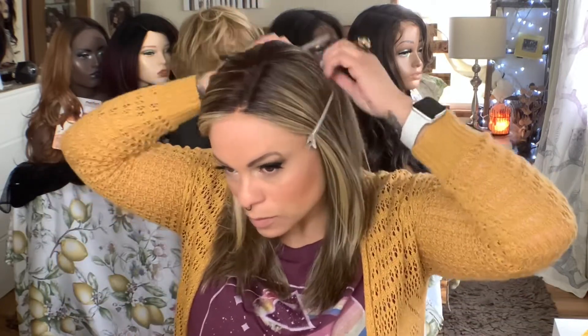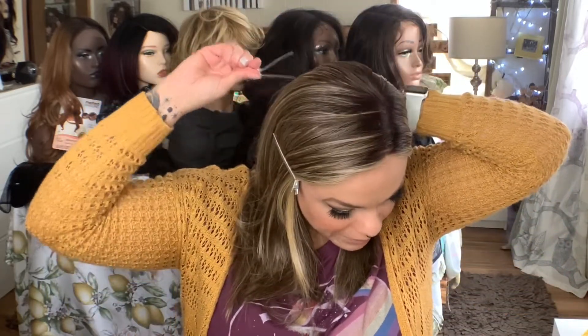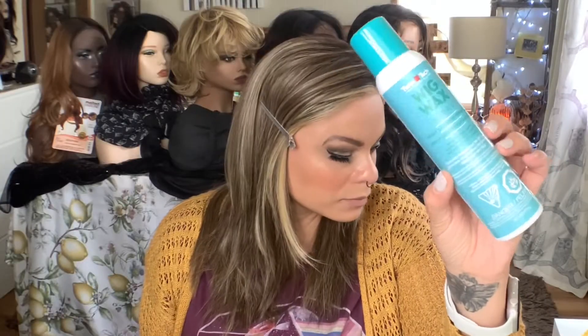Once I get her all clipped down, then I'm going to use the Tresselor wig rocks to spray. I really like this because it is pretty lightweight, and I'm going to just go ahead and spray it down.